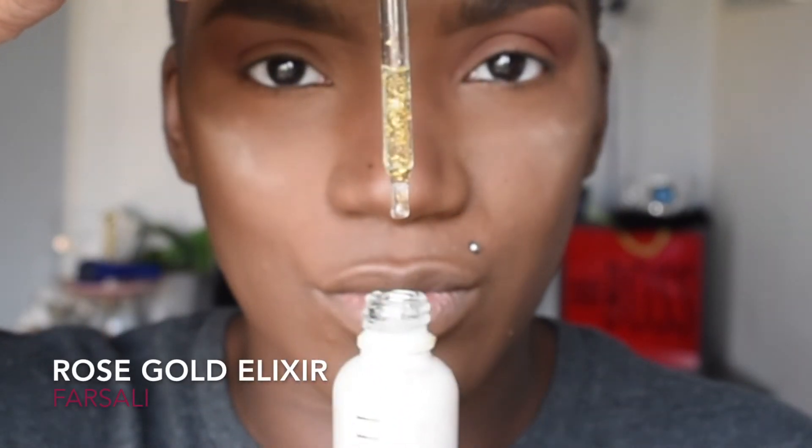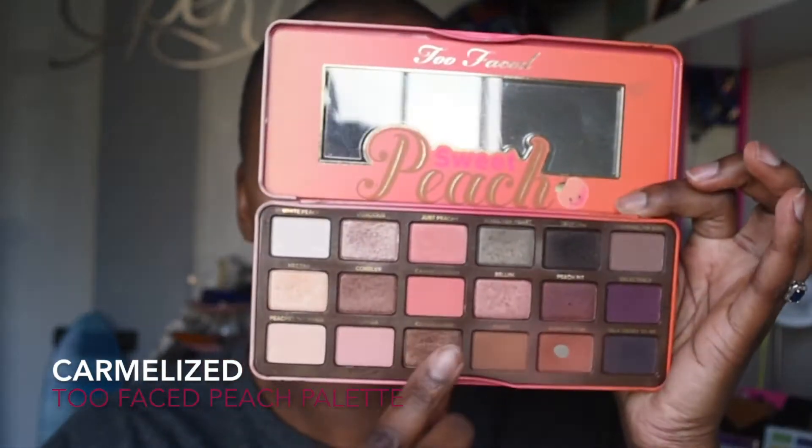Now, to set the highlight or the glow portion of the eye, we are going to be using Farsali's Rose Gold Elixir and also the Sephora Illuminating Drops. We're going to mix those two together and use that as my shimmer or glow for the eyes. I'm kind of creating a halo eye, placing the shimmer right in the middle. And to deepen that highlight, I'm going to be using Too Faced Cosmetics in the Sweet Peach palette, in the shade Caramelized.